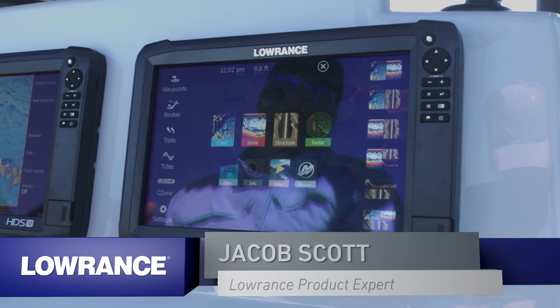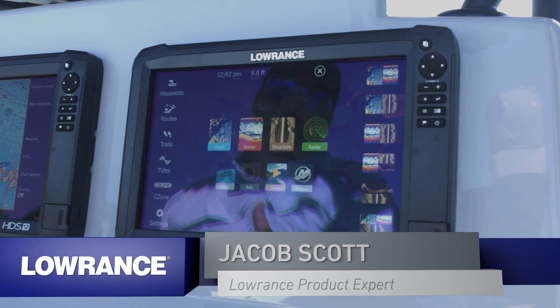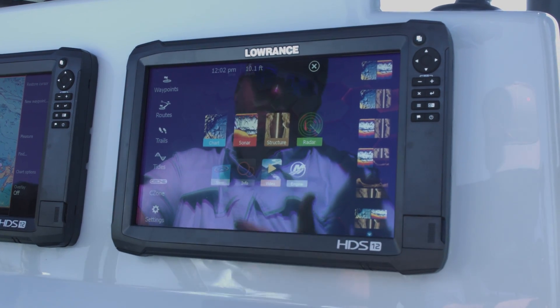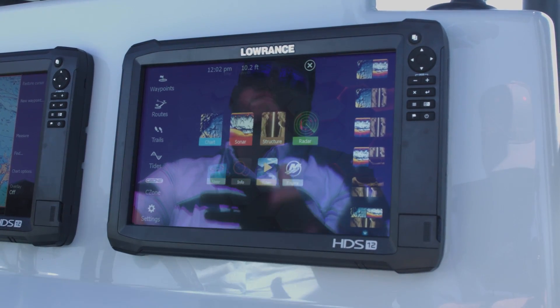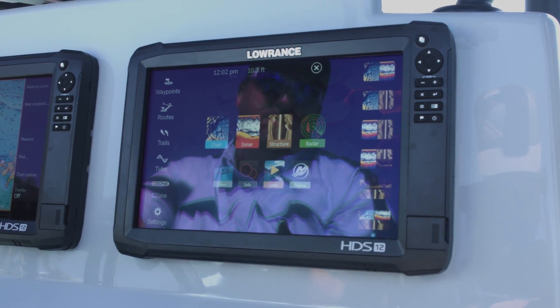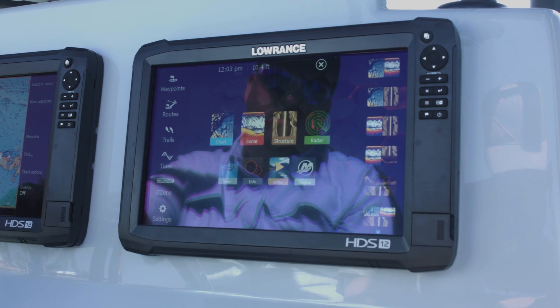While we're talking about integration, another one of the features that we have on the HDS Carbon unit is Bluetooth integration. What that allows us to do is we can pair these with the SeaMonster enabled power poles and control those directly from the HDS Carbon unit.